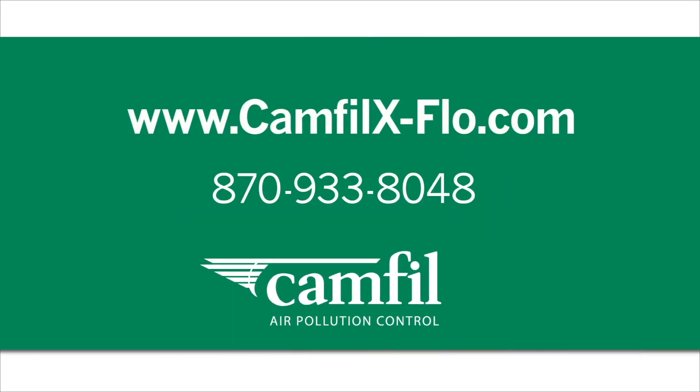For more information, visit www.camfilxflow.com or call 870-933-8048.